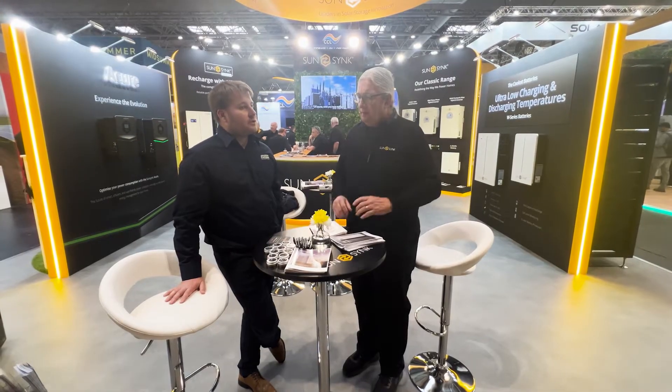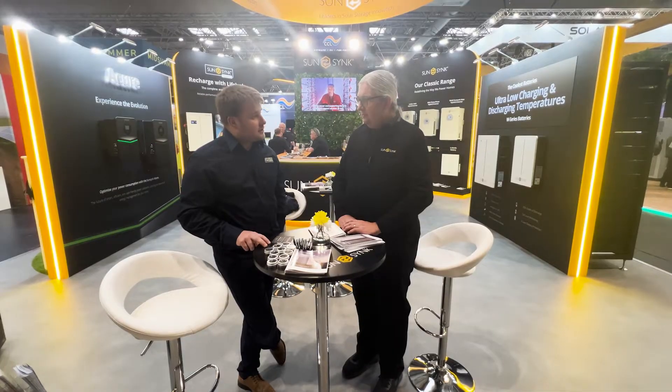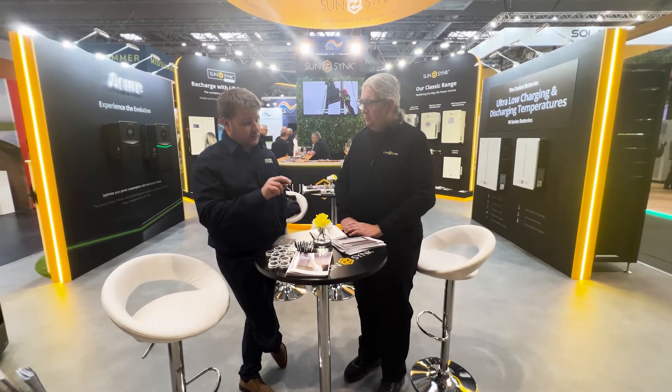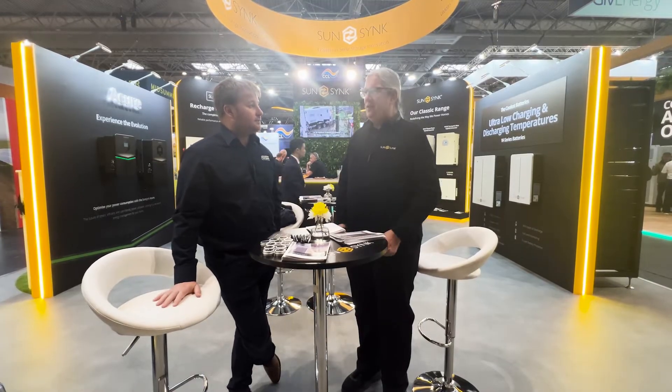I think it's also important for the South African market. What a lot of the guys are doing is they will use either relays or contactors, putting it on so that normally when Escom fails and there's no voltage going to the coil, it's closing and then creating that bond. So there's no delay — it's all a split second. Yeah, very, very fast. That's not always so clever, and it can cause false nuisance tripping, so that's always a problem.